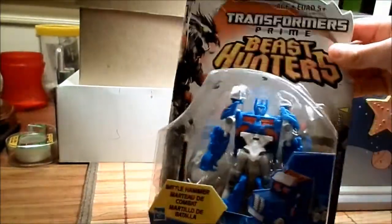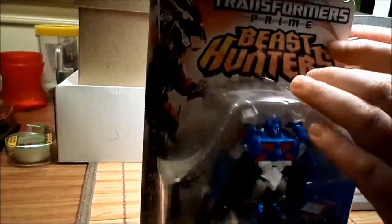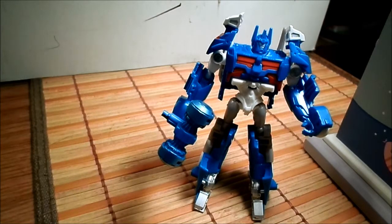Here's Ultra Magnus — we can open him now. Here's the Ultra Magnus out of the packaging. Like I said, this is the holy grail of Cyberverse commander figures because it was not available in the United States.